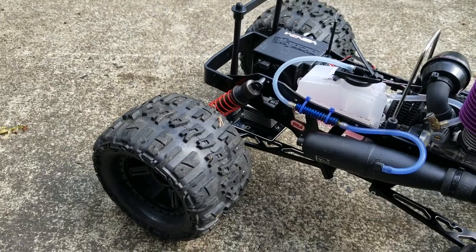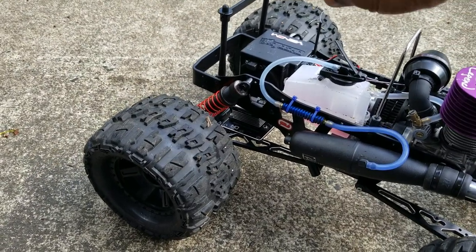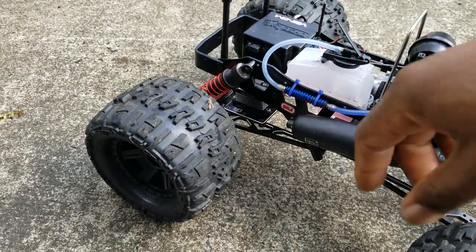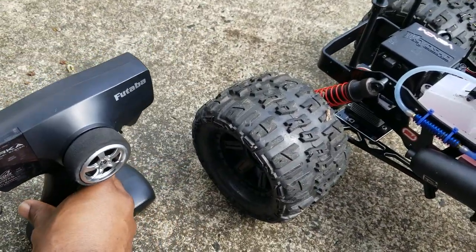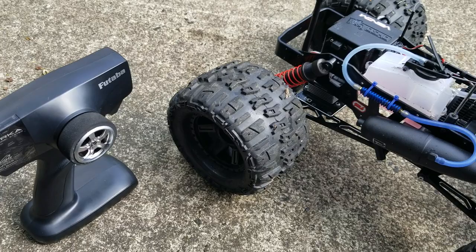I also did a Venom pack. I changed out the radio to a Futaba — just one I had lying around. It works great.